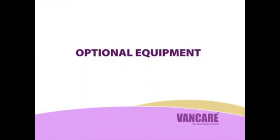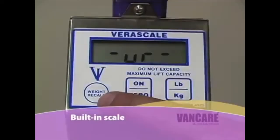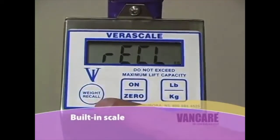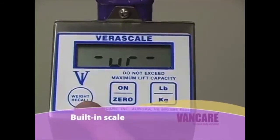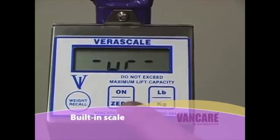Optional equipment. VanCare offers a built-in scale with all of its series 2 floor lift models. Read your operations manual for details on how to operate the digital scale.